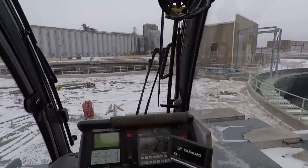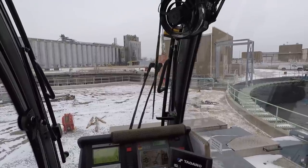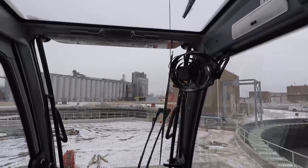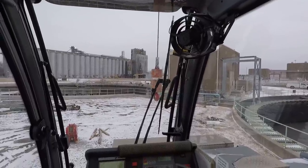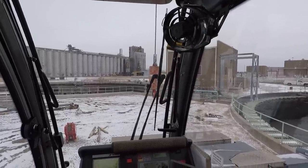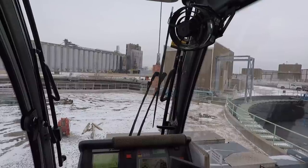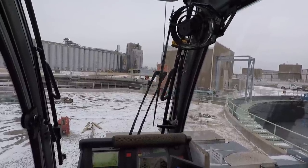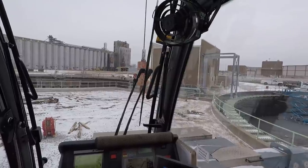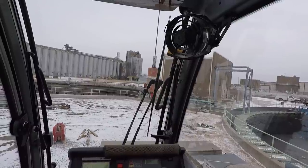When I'm putting counterweights on I use four parts of line. It goes back to our basic science class — every time you run that one cable through a pulley and go back up, it halves the speed but doubles the strength or the line pull. This crane has a line pull of sixteen thousand seven hundred and fifty pounds with a single line. Every time I run that cable up and bring it back down that's three parts of line; take it back up to the top is four. I can run the main winch with the right joystick and the second winch on the left joystick.